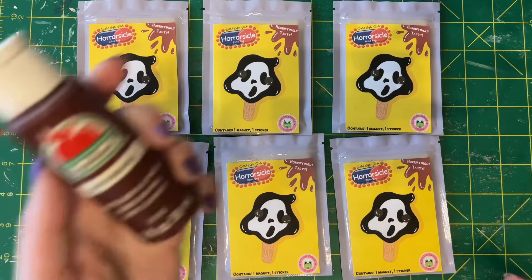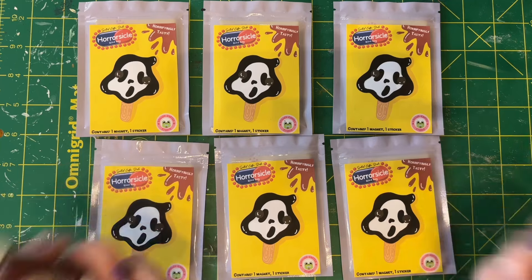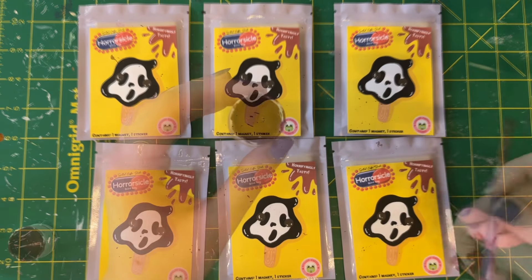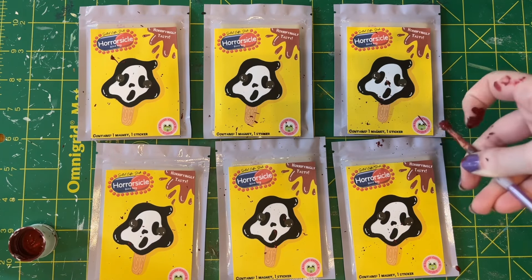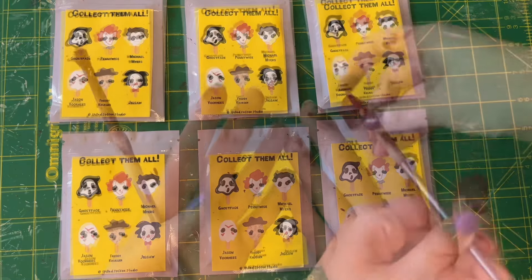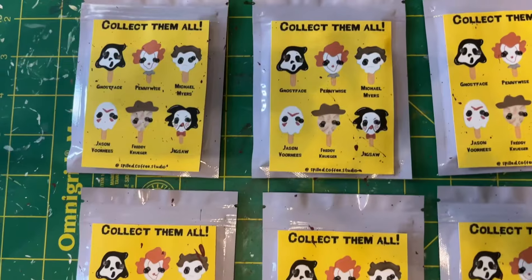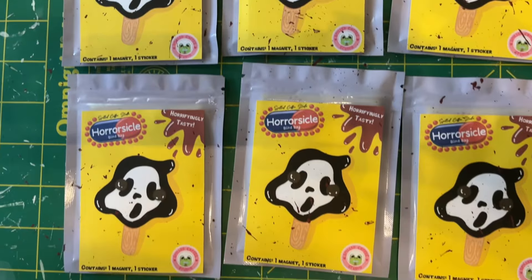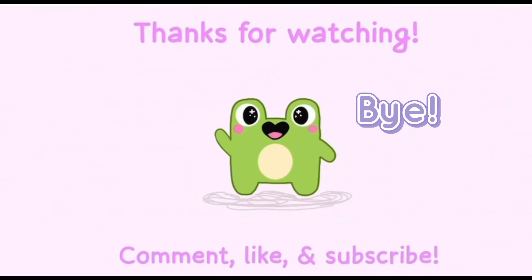I'm back — I realized there was one last little thing I wanted to do to the outside of the packaging. I used a paintbrush dipped in maroon paint and just flicked it to get paint splattered all over the packaging of the blind bags. After making a mess all over my hands and work area, each little magnet blind bag now has its final finishing touch.